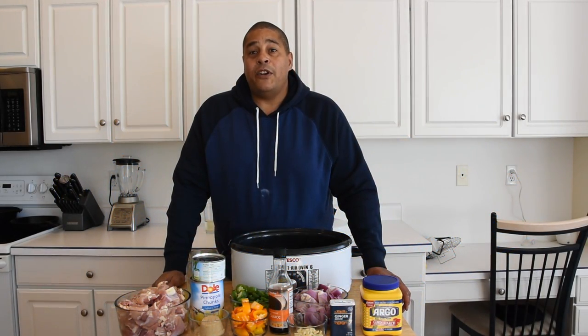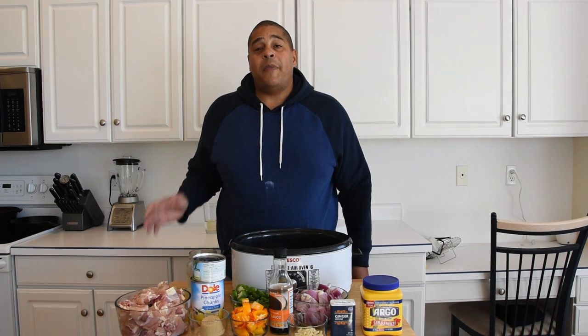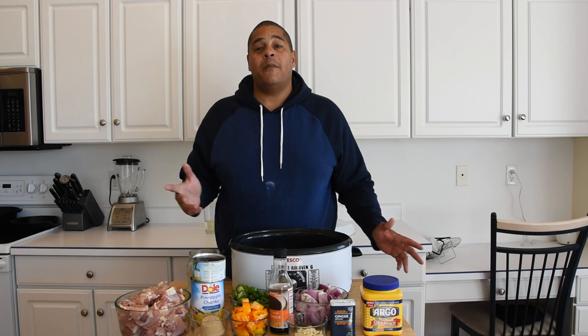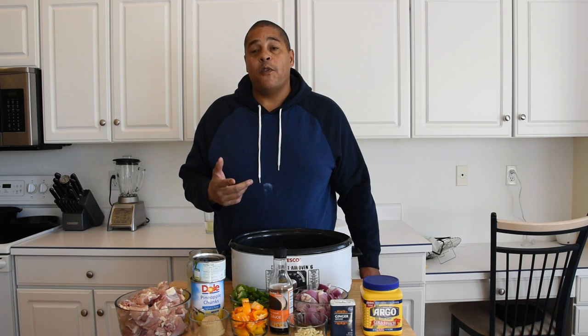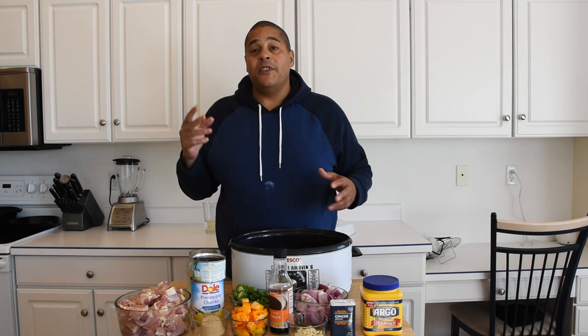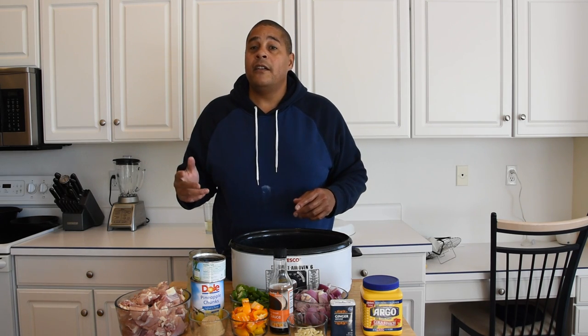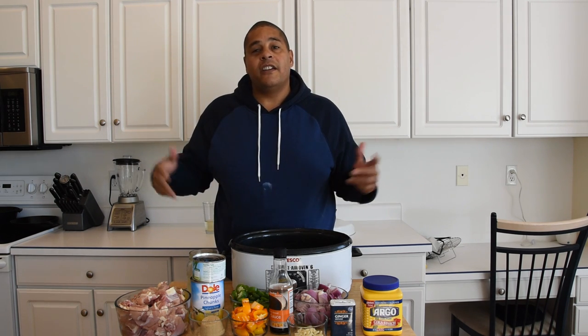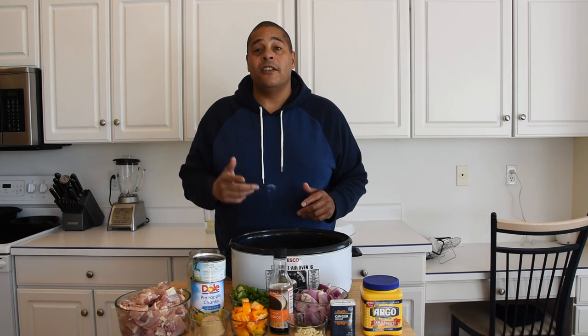What is up everybody? This is Lyle with No Hippie BBQ, and a while back I had a request from somebody asking me to do a quick and easy crock pot meal. I think I have the right one for you. What I'm going to be making today is some pineapple chicken. This is something you can throw together before you go to work, throw everything in a crock pot, rock that on low and come back home to a nice delicious meal.